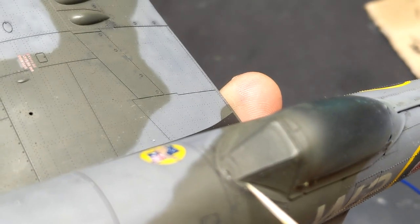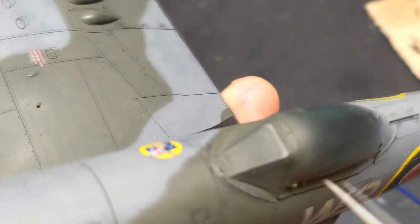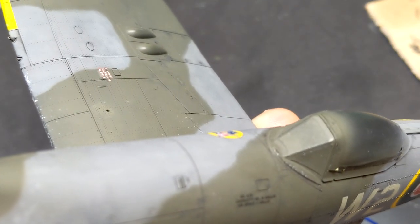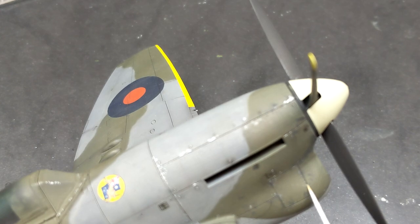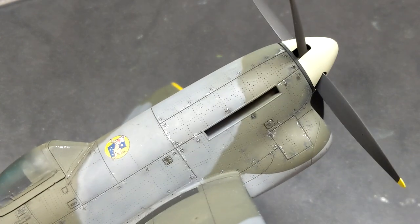One other technique I used on this kit that I really haven't done before was some brush chipping. The armor guys are probably familiar with that — all it is is you take a very fine-tipped brush and gently stipple on some paint to make it look like it's chipped. It's one of those processes that if you do it right it looks awesome, but if you do it wrong it really takes away from the model and makes it look fake.